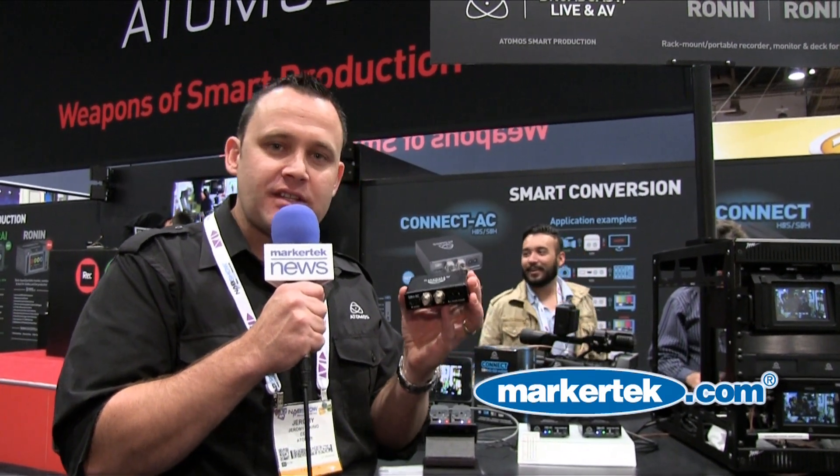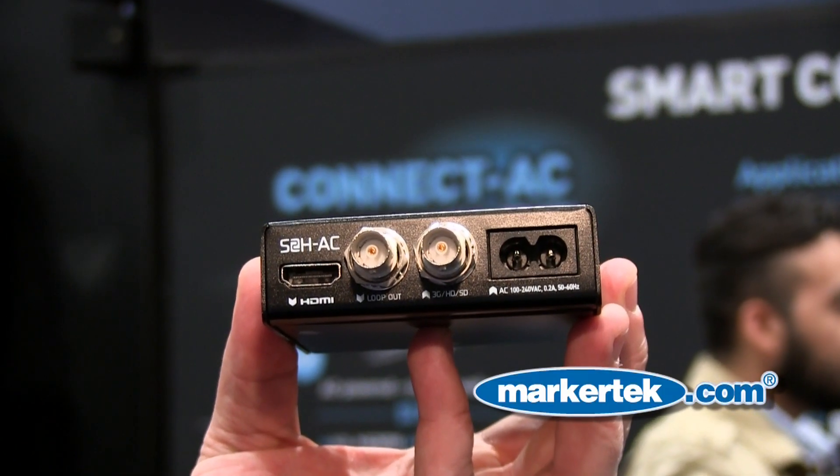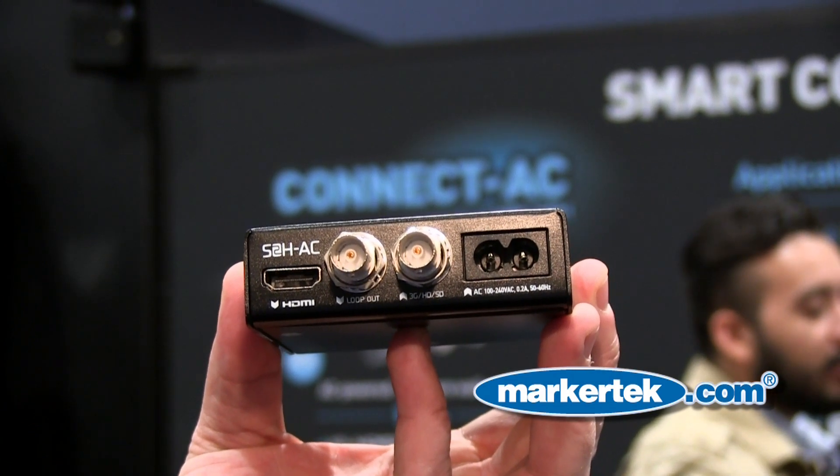It's called the Connect AC. It takes our Connect battery converter technology and puts it inside an infrastructure-friendly metal box. What we've put on here, which is the first in the world, is an internal AC power supply.